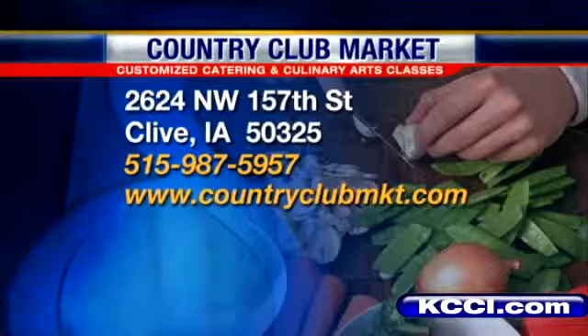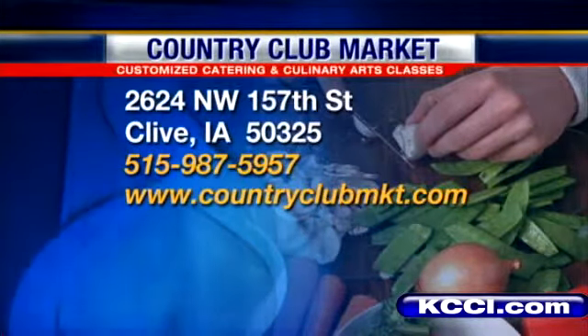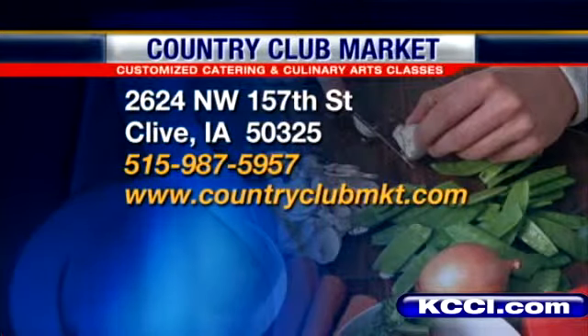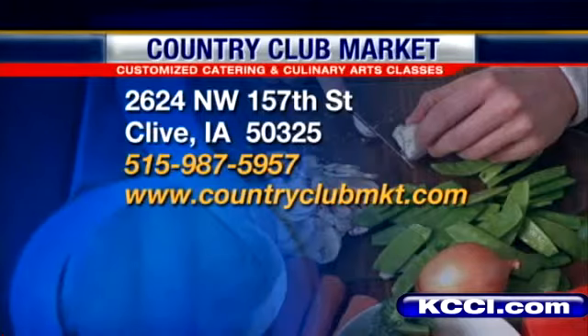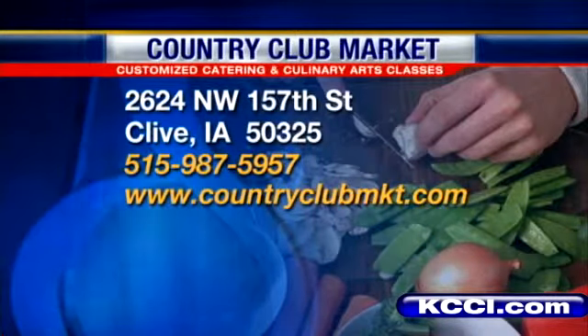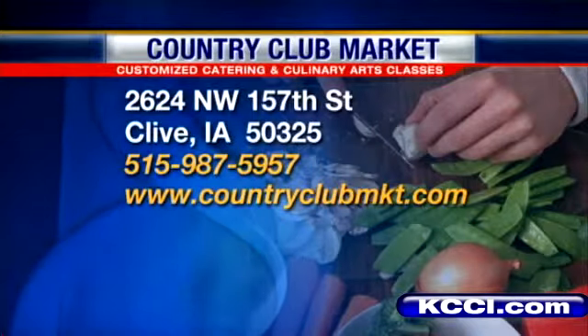I do have cooking classes — I have one this evening that's full, but I still have openings for the class on the 25th next week, and I'm getting ready to release November already. The holidays are here! For more information, the website is CountryClubMKT.com and the phone number is 515-987-5957. The recipe you see today will be on KCCI.com tomorrow.